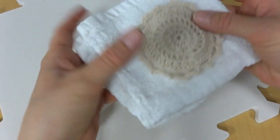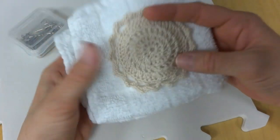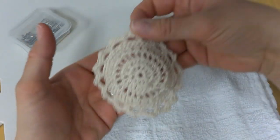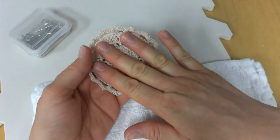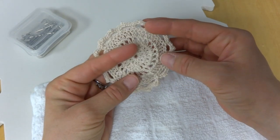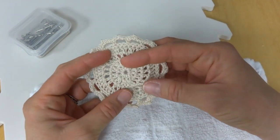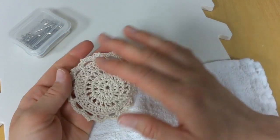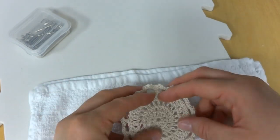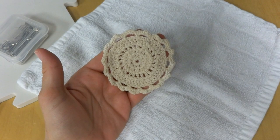The next thing we're going to do is get our project dampened. You can do this in two different ways: you can take a spray bottle and mist your project, or you can gently soak the piece in a basin, a sink, or for a very large piece, the bathtub. I'm going to submerge mine just to show you. It depends on how much you need to block your piece and what you're willing to do.